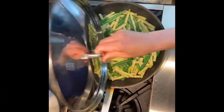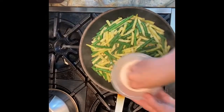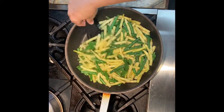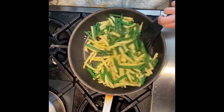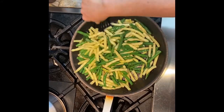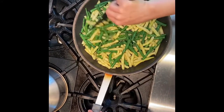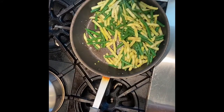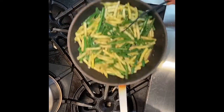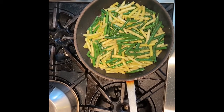Our beans have been steaming for about two minutes. I'm going to add a little bit of salt — that salt will draw out even more moisture from the beans — and I'm just going to sauté them until they get a little bit of color, keeping this moving on high heat. If you wanted to add less water you could get more of a caramelly color. These beans are pretty plain as-is.